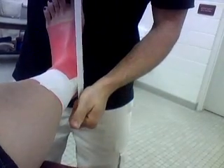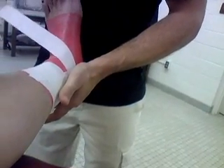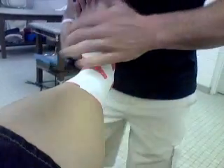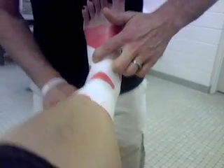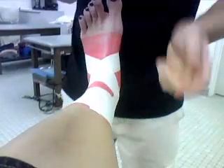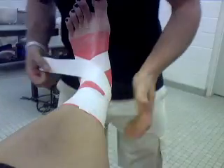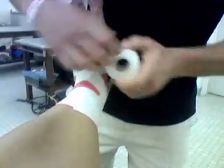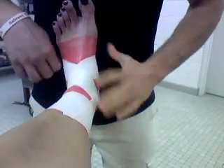Now we have figure eights. You start on the medial malleolus, come across, down to this bump right here — the base of the fifth. Go straight underneath, come back across, around the lateral malleolus, and finish your eight off by tearing it where you started. You're going to do two of those, right over top of each other. Don't force the tape to go where it doesn't want — it's going to wrinkle on you. Those prevent plantar flexion.